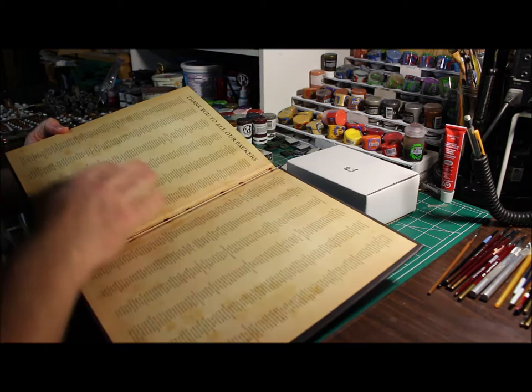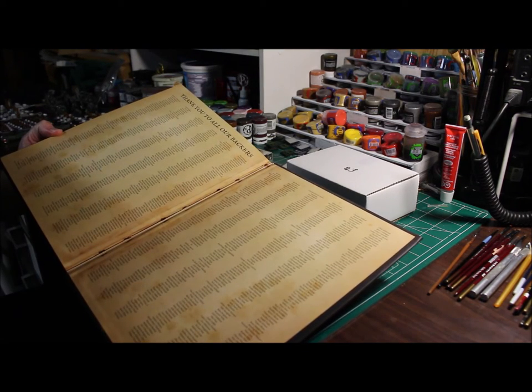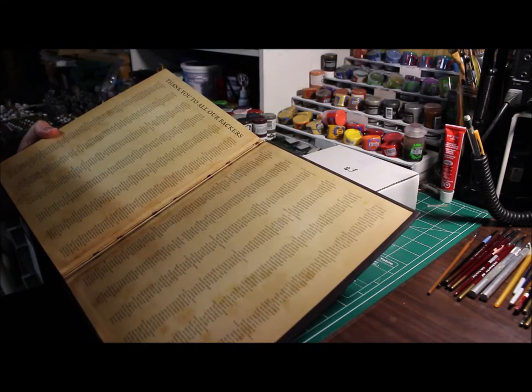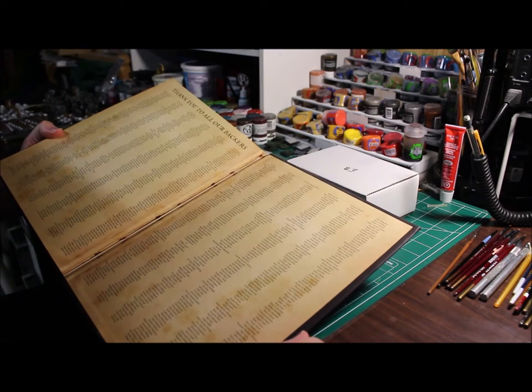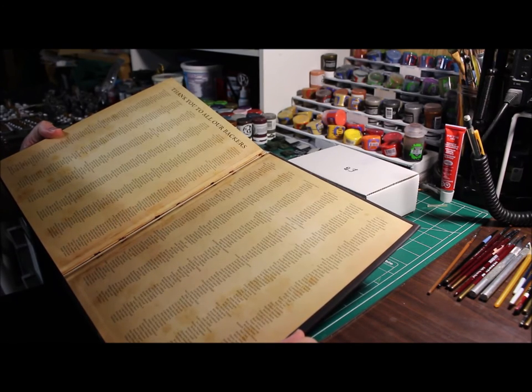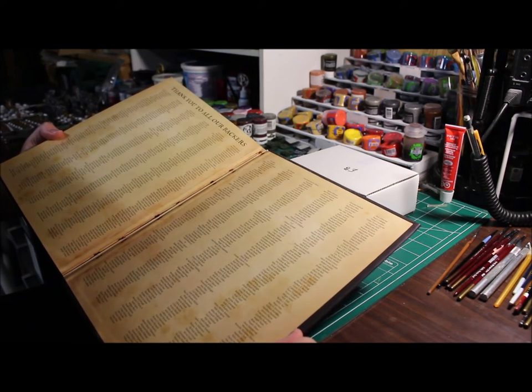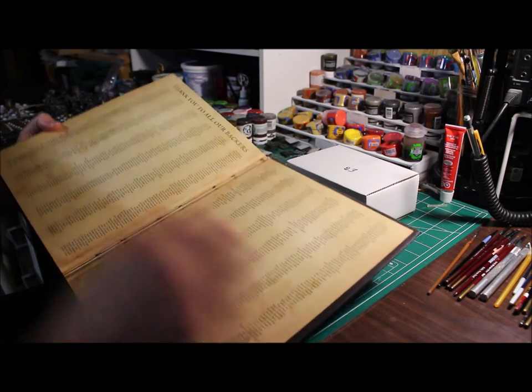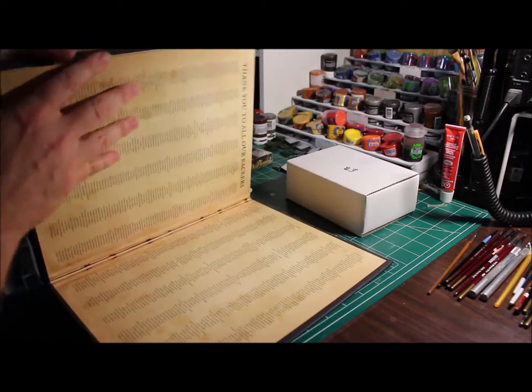Somewhere in the back here they've got a listing of all the backers. They showed it on their website and on Facebook — it's like here's all the backers — and I was like, it's too small, I can't read it. Somewhere in here my name is, I would imagine. I'd have to look carefully and go down the list, but I'll do that later.